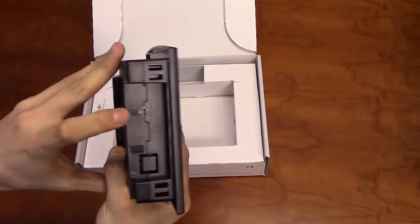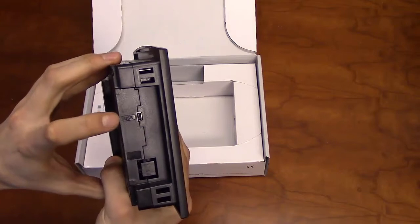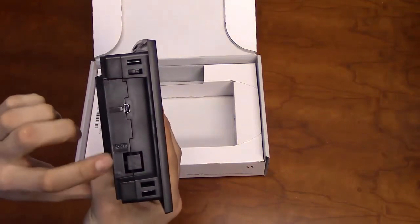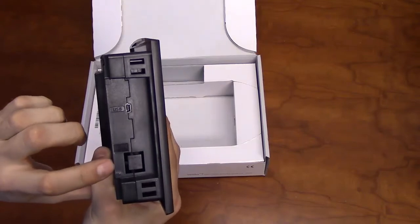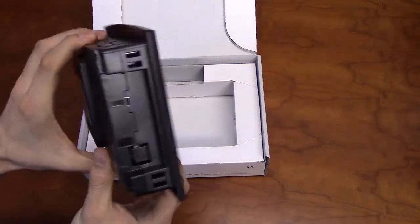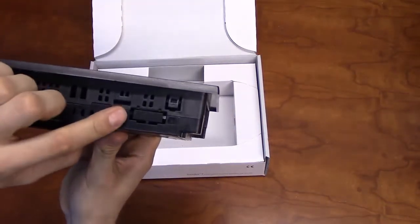One side of the unit will have a mini USB port for programming and space for a second communication port, which can either be serial or Ethernet. The top of the unit will have space for a CAN bus port.